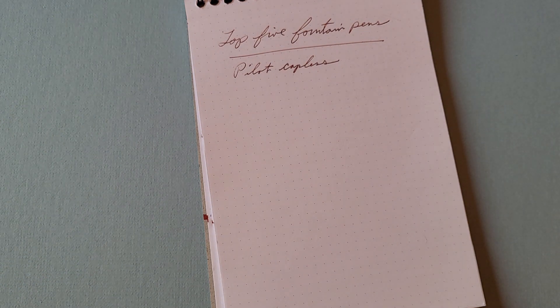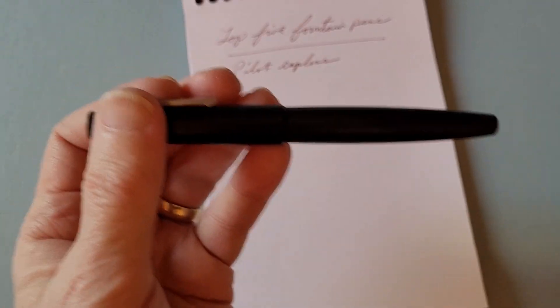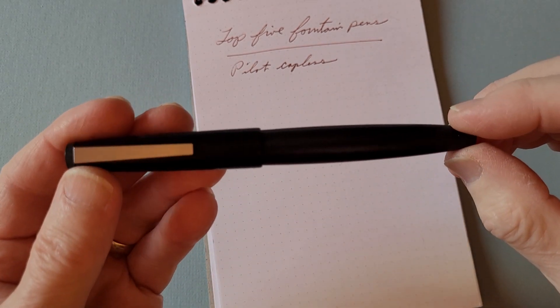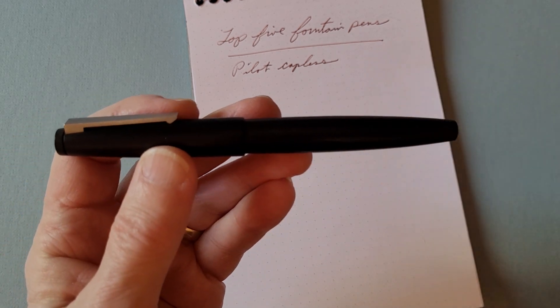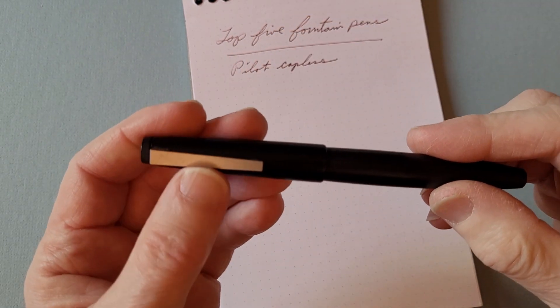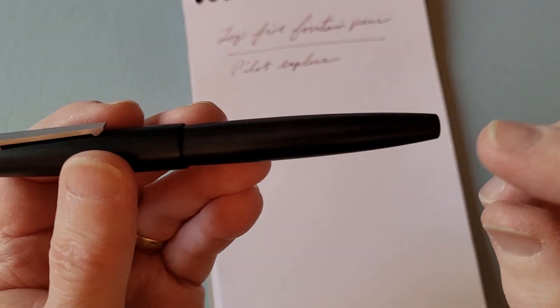The next pen is one I almost always think of as one of my favorites of all time. I truly love this pen — it's not to everyone's taste, but it's a classic of design, a Bauhaus inspiration. That is of course the Lamy 2000. It's made with a material called Makrolon, which is a type of fiberglass, and features a classic stainless steel clip. It's a piston filler, and the machining on this pen is quite amazing — you literally can't see where the piston knob joins the body.